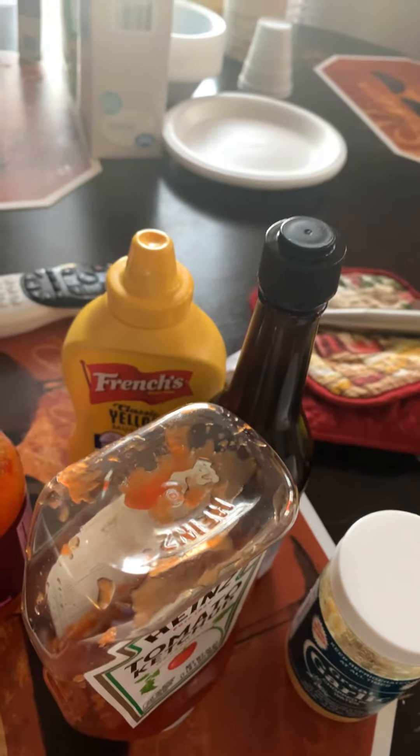One thing I am forgetting, guys, is the apple cider vinegar. Gotta have just a teaspoon of that. Give me a second. I will show my face, y'all, but let me tell y'all something — I will scare y'all the way I'm looking right now.